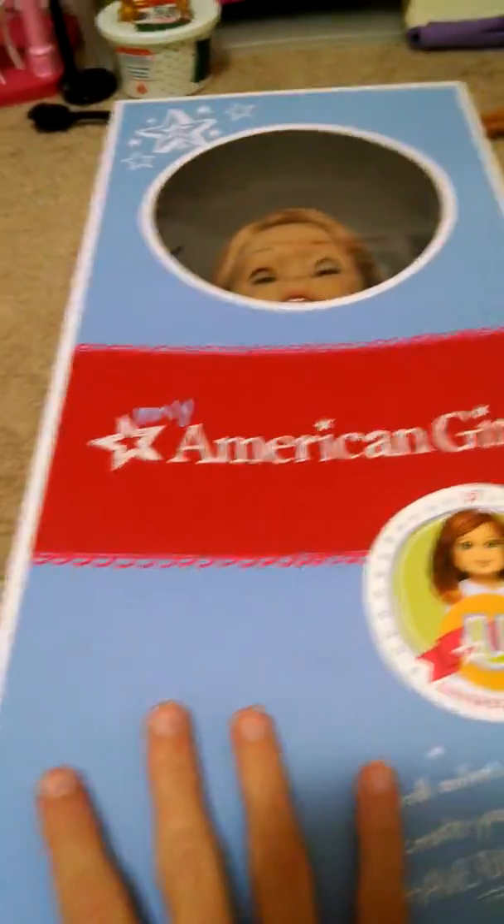She is adorable and I'm going to stand her up so you can see her with her eyes open. She's so cute, isn't she? She comes in the True Spirit outfit, as you can kind of see. The other My American Girl doll outfit, the Atlanta one, is retired now — I believe it retired in 2012 or so. So I'm going to take her out of the box to show you guys.